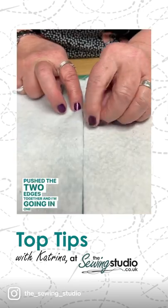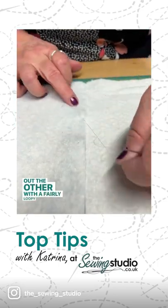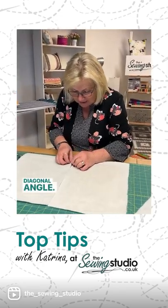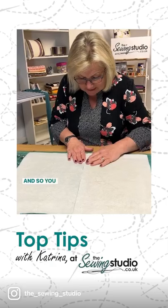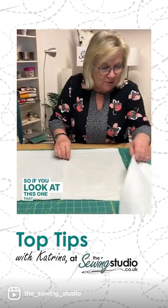I'm going in one side and out the other with a fairly loopy tacking stitch at a diagonal angle. You can see that keeps it nice and flat.